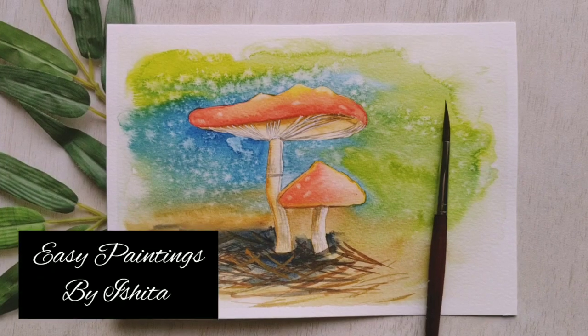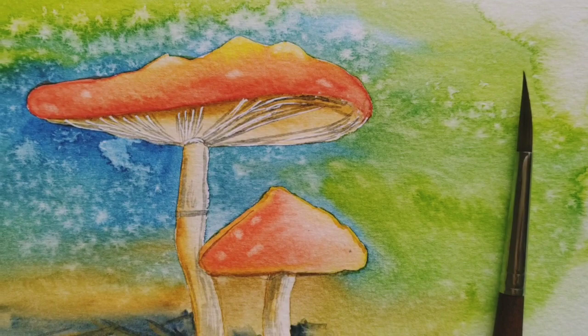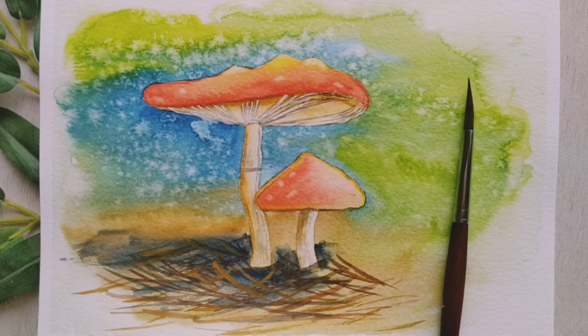Hey guys! Welcome back to my channel. Today we'll be doing this beautiful mushroom painting that I've been wanting to do for a long time, and finally after a lot of research, I made this in a very illustrative style with a lot of textures.